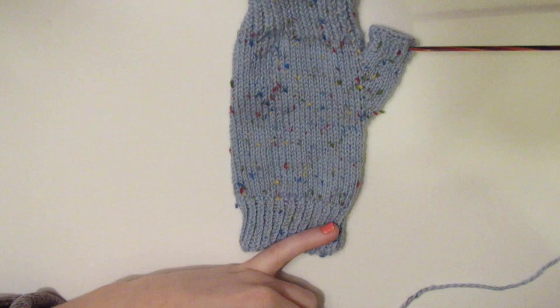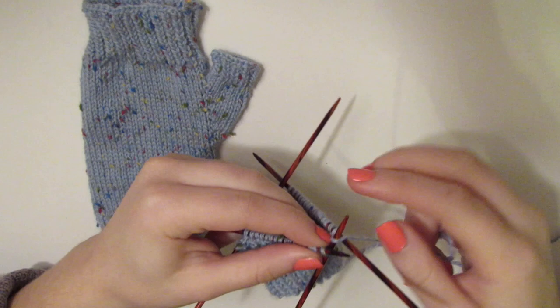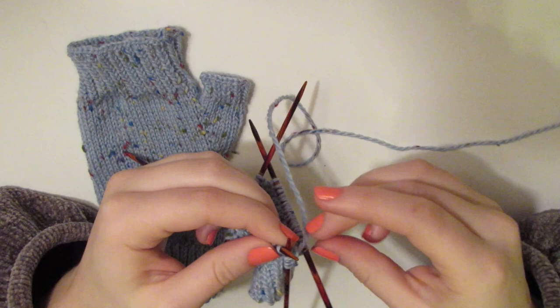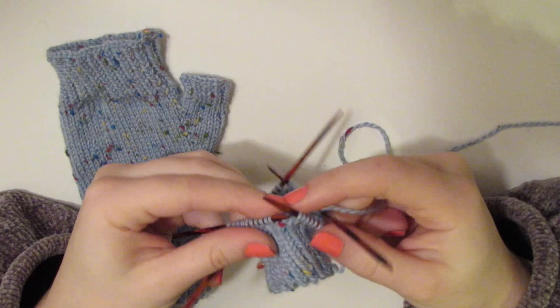We're just going to coast through and continue knitting throughout these stitches for 20 rows. As we're doing this, we are plain knitting through the front of the stitch — like we were traditionally taught to knit. We are not knitting through the back like we were doing for the ribbing. We're knitting through the front, bringing it around, and then bringing it over to the next needle. Just a traditional knit, 20 rows.